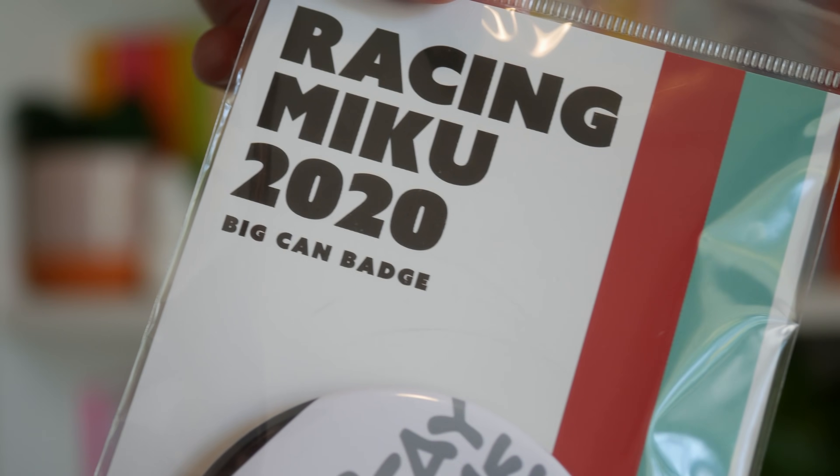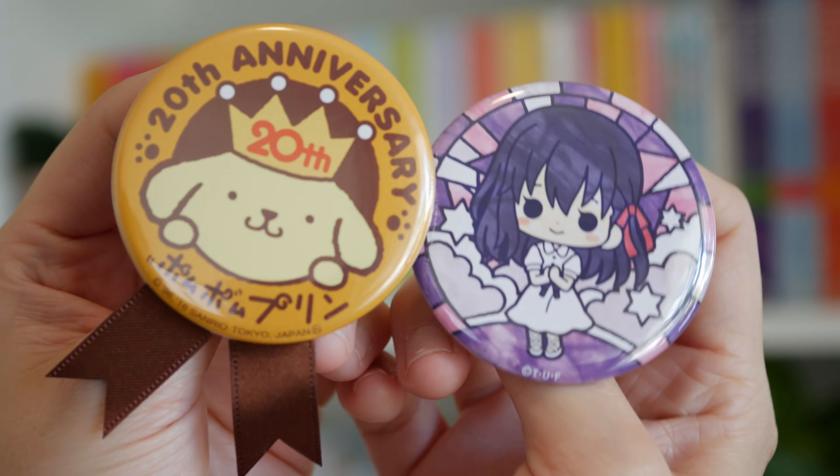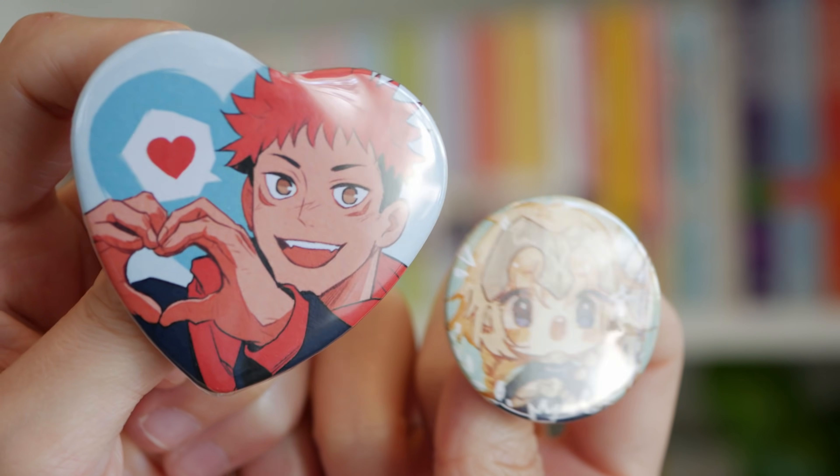I love chucking these onto an existing Mandarake order because they're so tiny and cheap they're not going to add to the shipping, and I like buying can badges for shows that I like but don't like enough to buy a scale figure of.